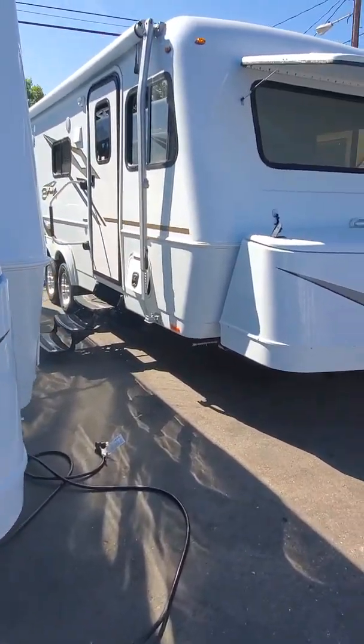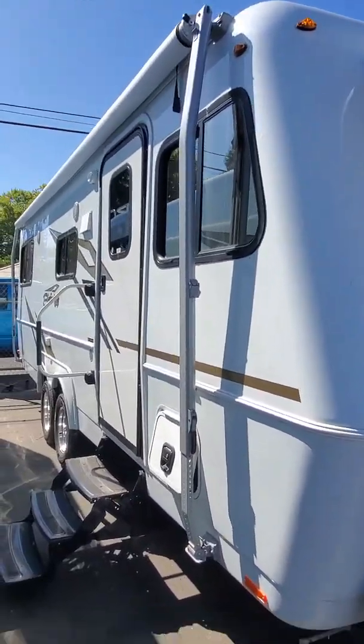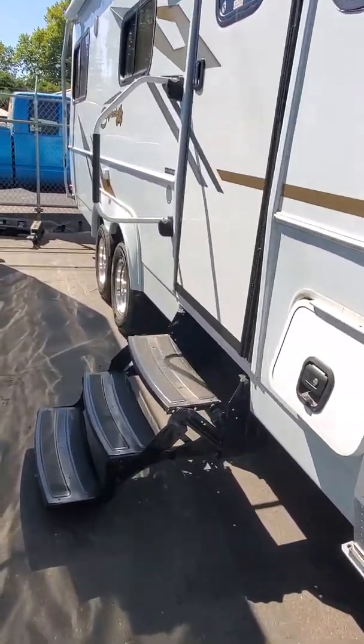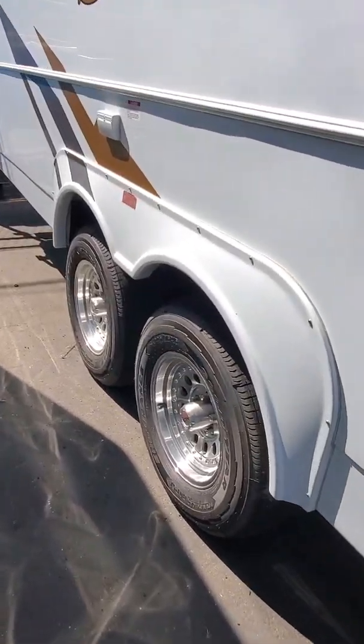We've got the sister right next to it as we walk around. You'll see the full-length awning and the nice three steps. It comes tandem axle with aluminum wheels and tires.